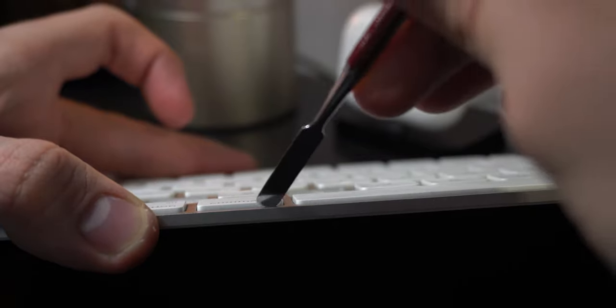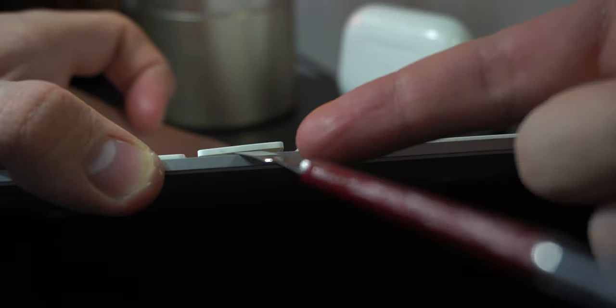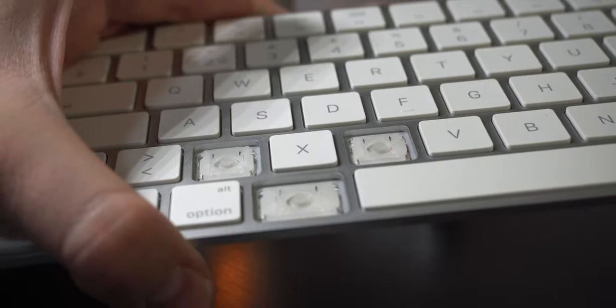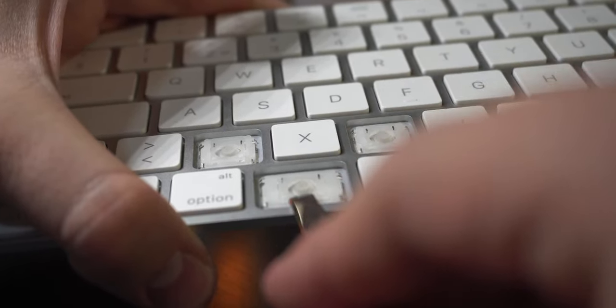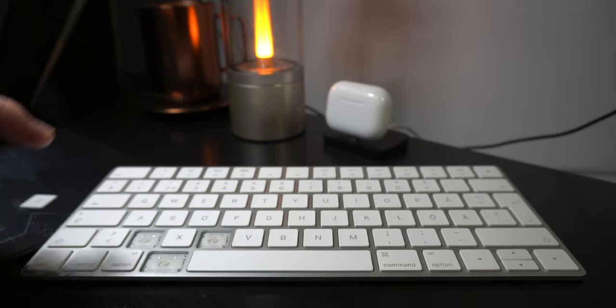Now I will show it another way if you're a little bit more scared. If you take something thin and go under the keycap, you just need to put your blade or whatever you have under it — you can see it's under and I'm not holding the keycap — and now just do like this, boom, that's all. What I did: I went under the keycap and on top of this plastic part, so I could just snap it off with no problem.